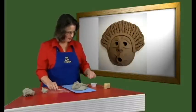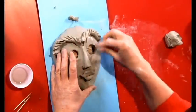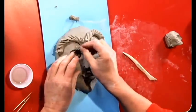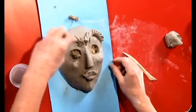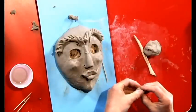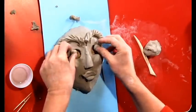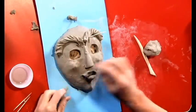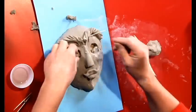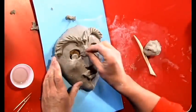His eyes are a little small — what if we made them a bit bigger? Now we can put eyeballs in his eyes. If you were going to do this, start off with larger circles to begin with. To make eyes, make two little balls the same size. You can have fun with his eyes — he can be cross-eyed, looking here, looking up, or looking sideways. Place the eyes in the bottom of the eye socket.